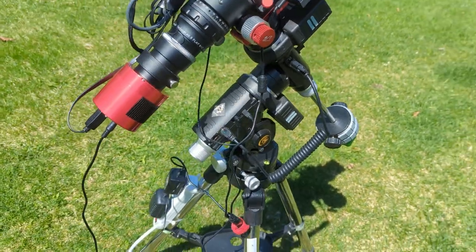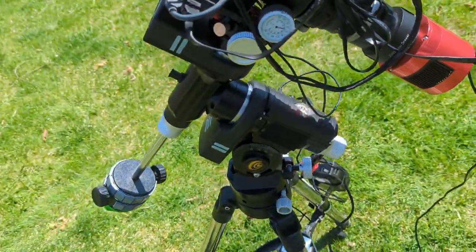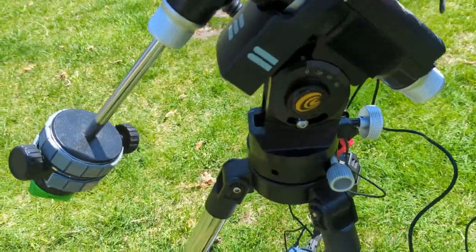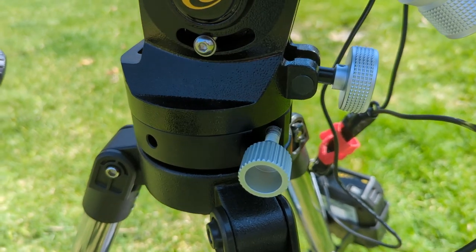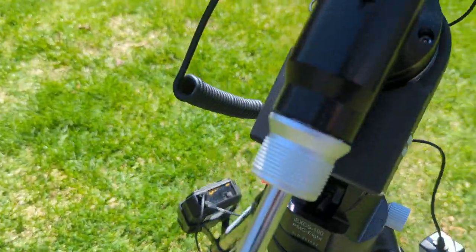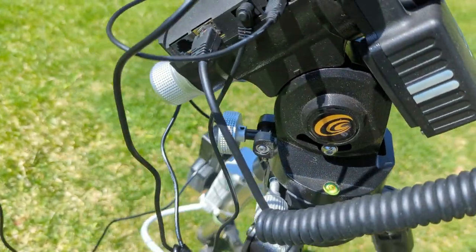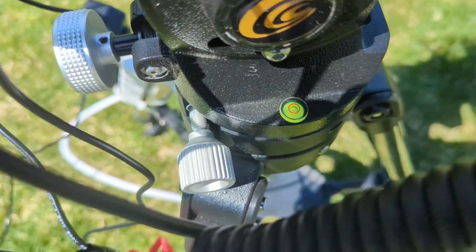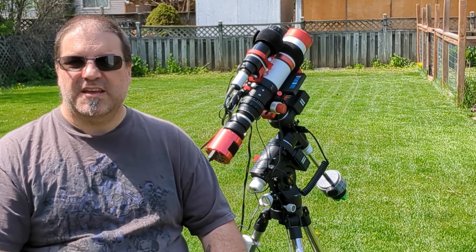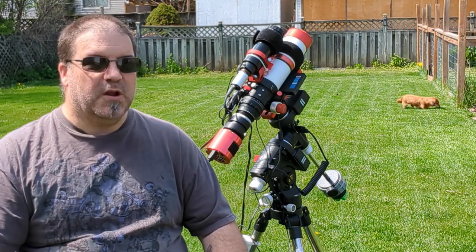Guiding with this mount has been very, very easy. I usually get between 0.6 and 1.7 arc seconds total error in guiding. The stars are nice and round. It's a very smooth mount — it's belt driven. I'm not going to go into the technical aspects of it; I'm just giving my feedback on what this mount has done for me and what it might do for you too.